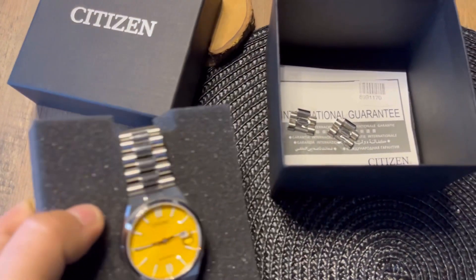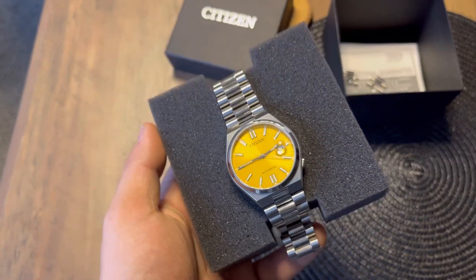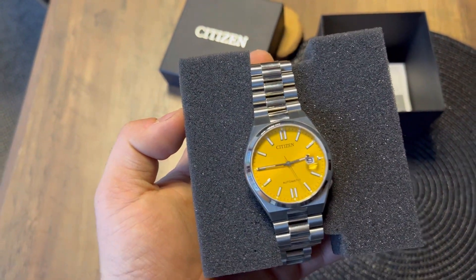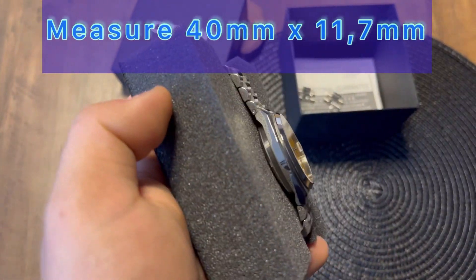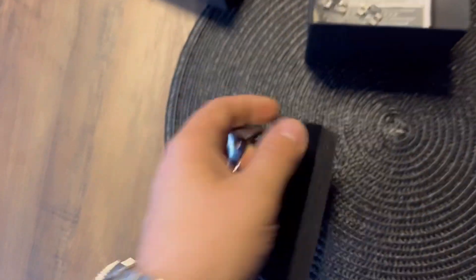Now let's get into the specifications. It weighs around 138 grams, and it's a classic men's watch with a round dial, measuring around 40 millimeters across and 11.7 millimeters high.